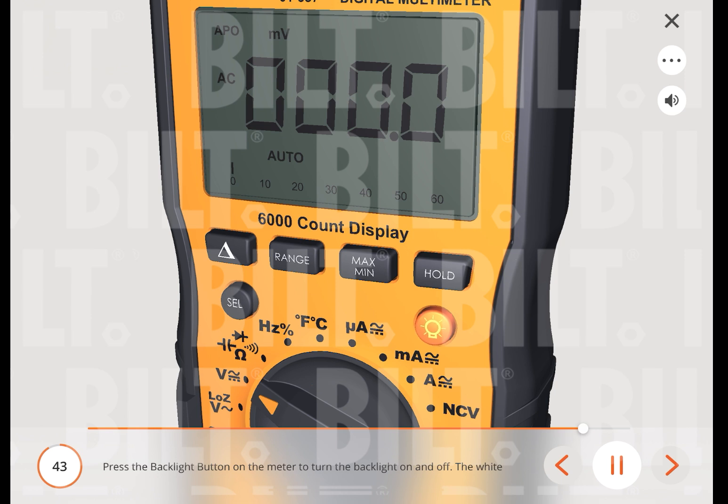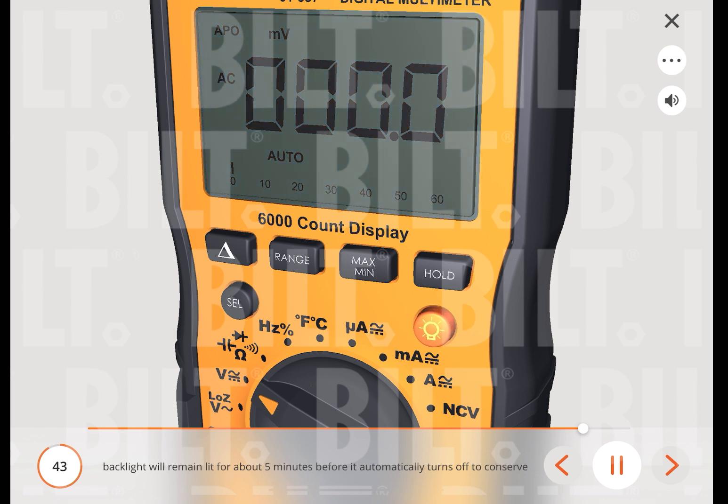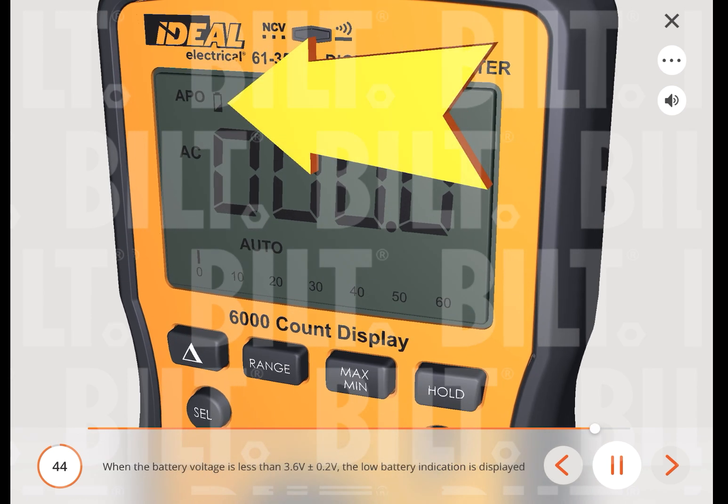Press the backlight button on the meter to turn the backlight on and off. The white backlight will remain lit for about 5 minutes before it automatically turns off to conserve battery power. You can also turn the backlight off by pressing the backlight button again. When the battery voltage is less than 3.6 volts (±0.2 V), the low battery indication is displayed on the screen.